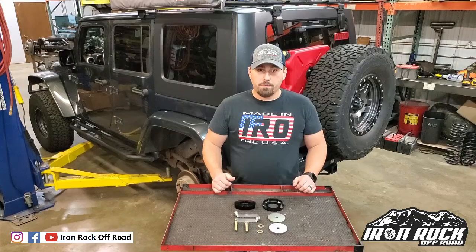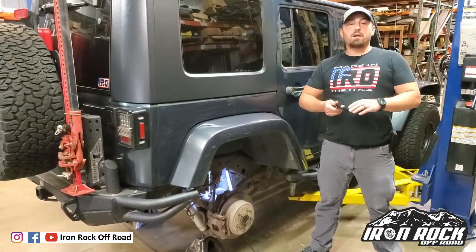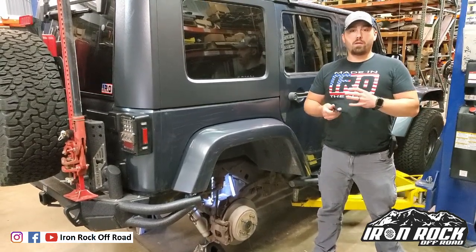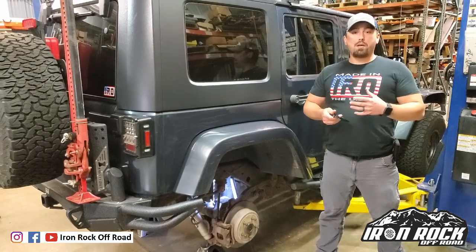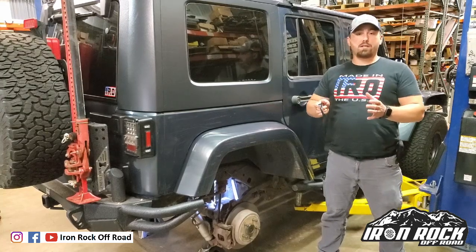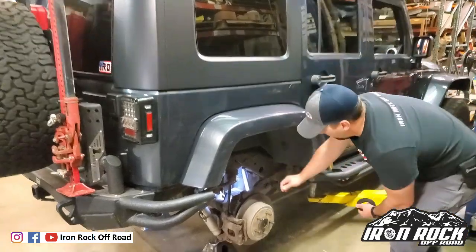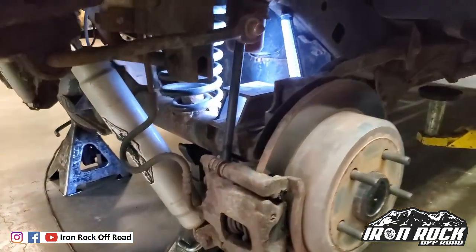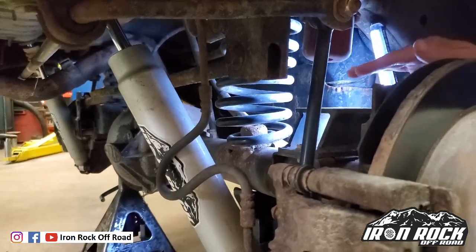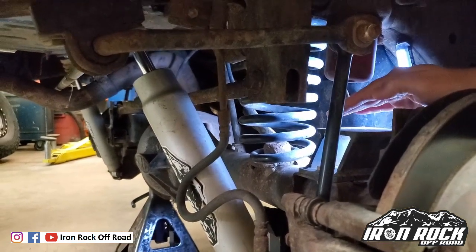We're going to be installing it on the 2008 Jeep Wrangler Unlimited behind me. Now, you're probably wondering why we need these correction spacers. What we're trying to do is correct a condition that's very common in the JK rear springs when you lift — it's called spring bow. A spring bow is when the coil spring is no longer in a straight, natural state when installed; rather, it's got a curve or bow to it. If you follow me down here, you can see in the midsection and lower the spring has got a bit of a bow to it.